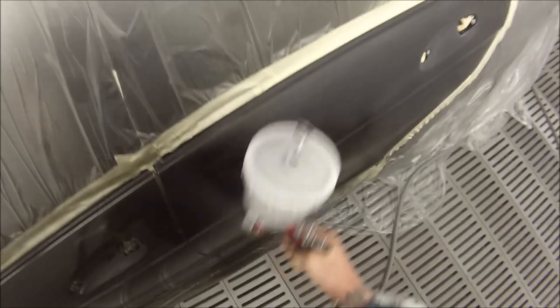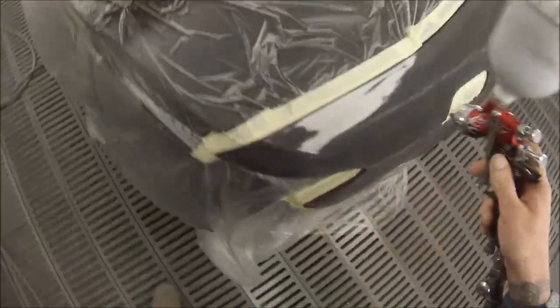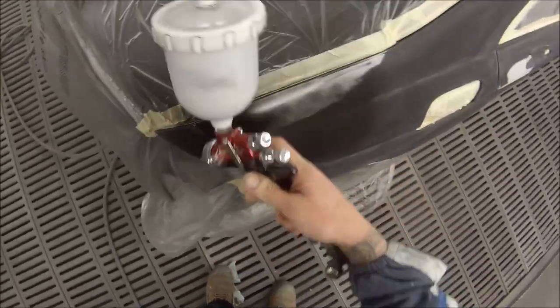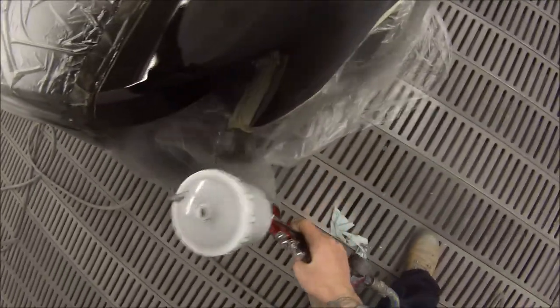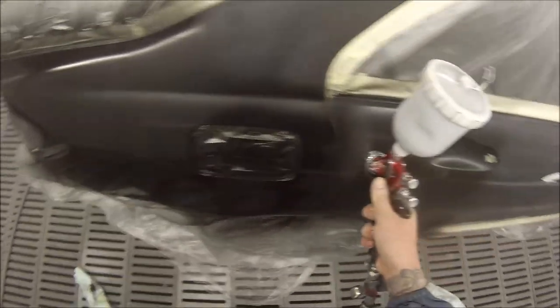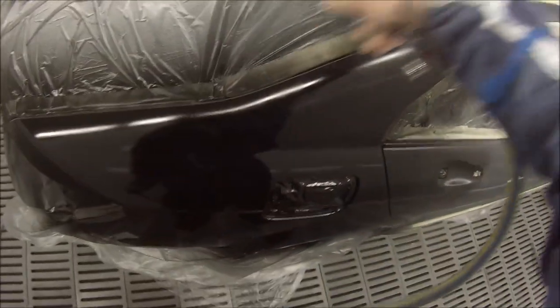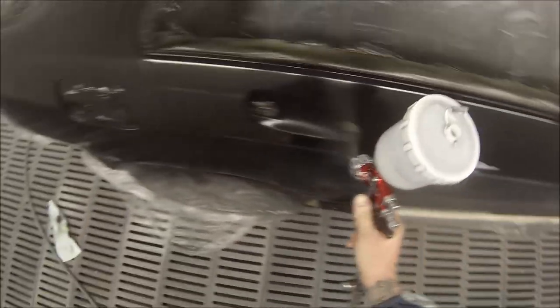I'm using the DeVilbiss GDI Pro on this job with an HVLP air cap for the base coat. The settings are full fan, full fluid, and about 25 psi. I find if you have it up to 29 psi you end up going through twice the amount of paint and it's not really necessary for your base coat — you're not going for the really nice wet finish on base coat like you are on clear coat.